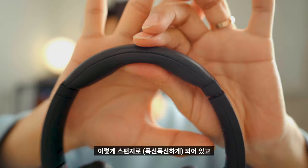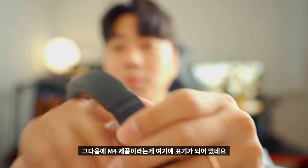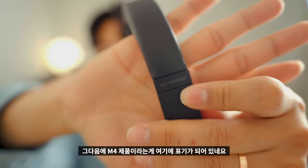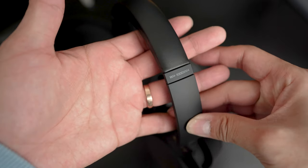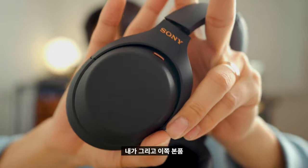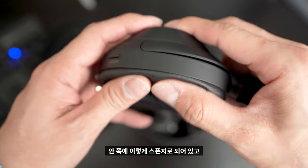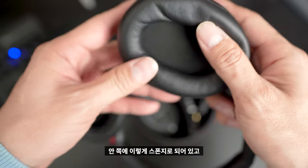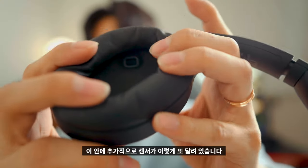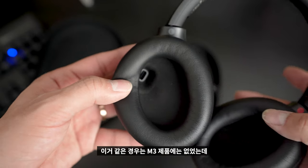제품을 더 자세하게 보면, 위쪽에 스폰지 처리된 헤드 부분이 있고, 마크4 제품이라는 게 옆 테두리에 표기되어 있습니다. 올렸다 내렸다 하는 조절 부분도 있고, 귀 쪽 본품 안쪽에는 스폰지가 되어 있고 추가적으로 센서도 달려 있습니다. 이 센서는 마크3 제품에는 없었는데 여기에는 있네요.